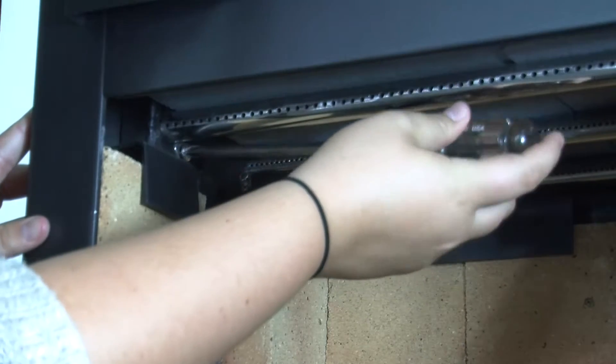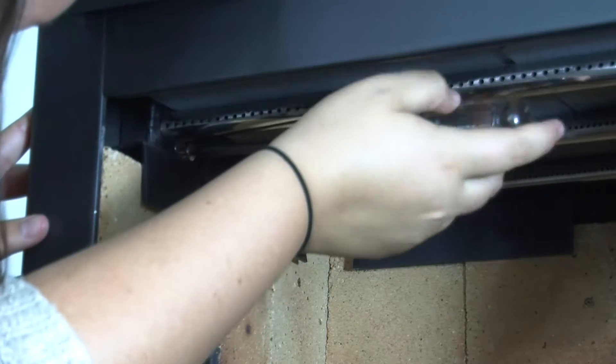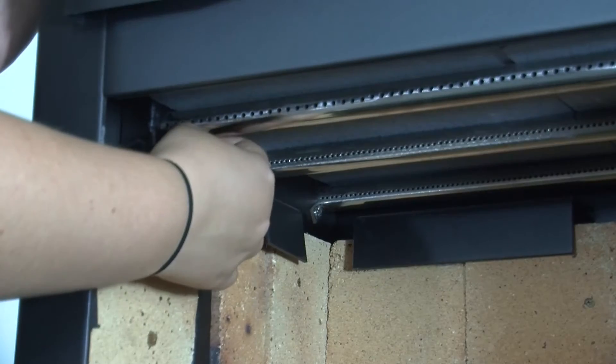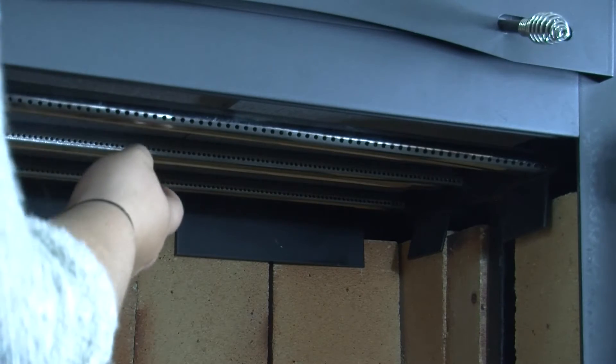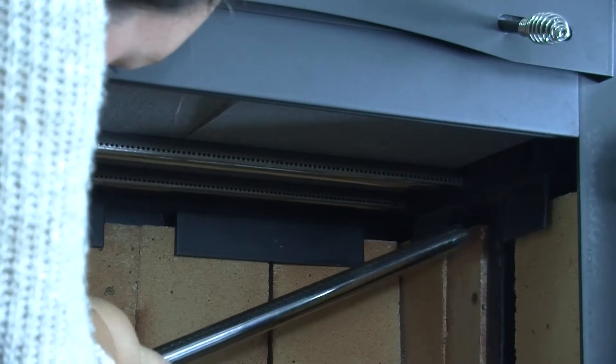To remove the front air tube, use the screwdriver to remove the screws holding the bracket to the left side of the firebox. Please note, the bracket needs to be removed with the air tubes to prevent damage to the new fiberboard. Once the screw is removed, the air tube will slide to the right, then pull the tube down while sliding it to the left to remove it.